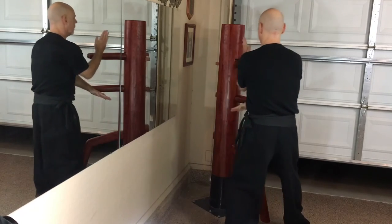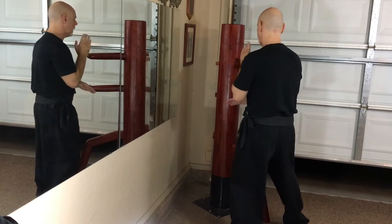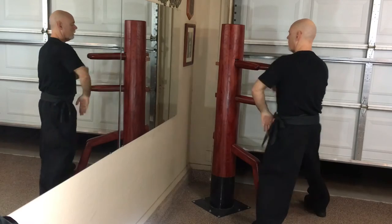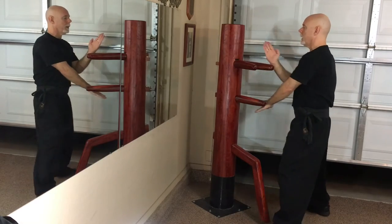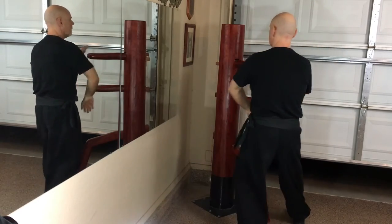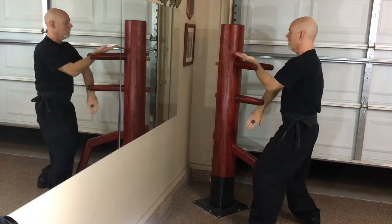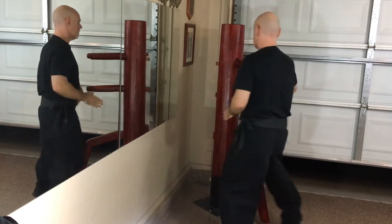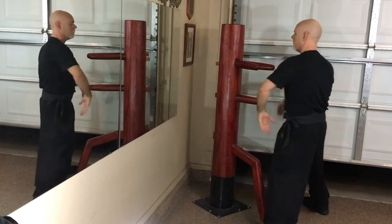When you come here, all your power is going to be going in — in to the base. Power is going to go in. Basically what I have shown was the basic footwork and the basic hand techniques, and how to move around the dummy properly.